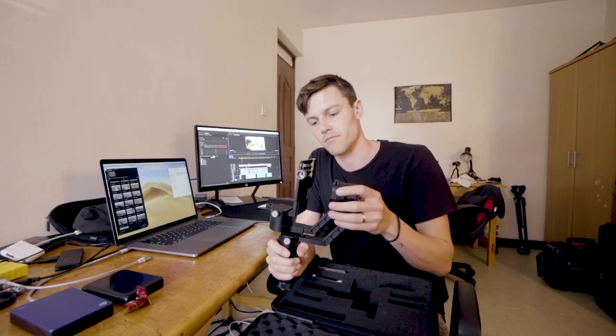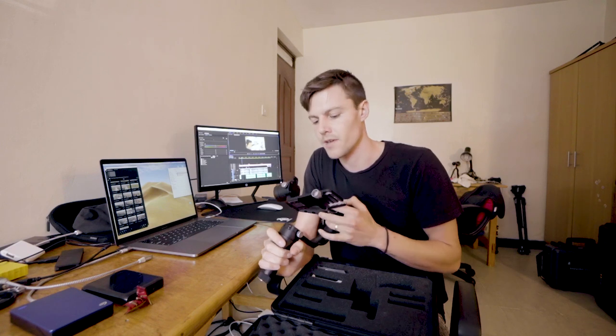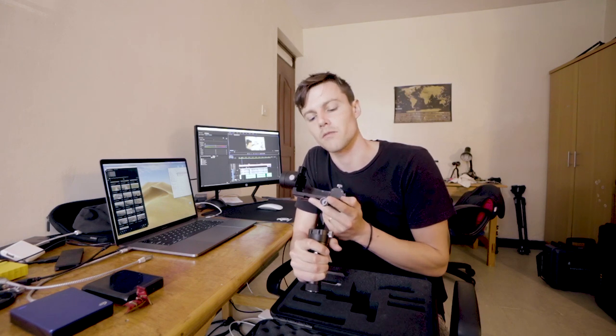The only way you can win this is just let us know you're a videographer in Kenya and let me know what camera you have and how you're going to use it. Again, this is the first version, so this can only use small cameras — it can only hold like a pound or two.